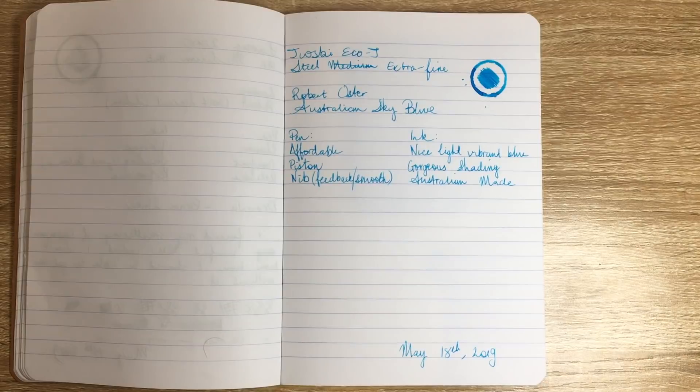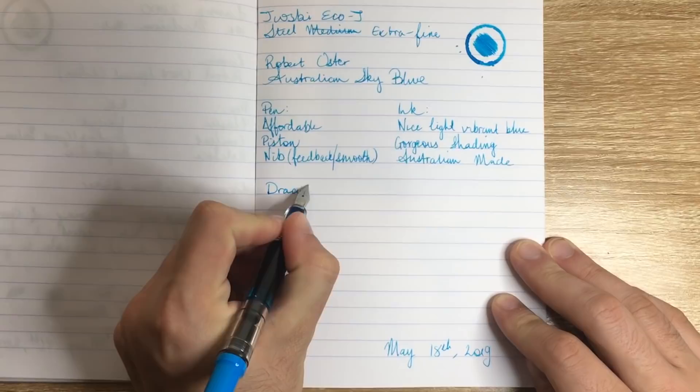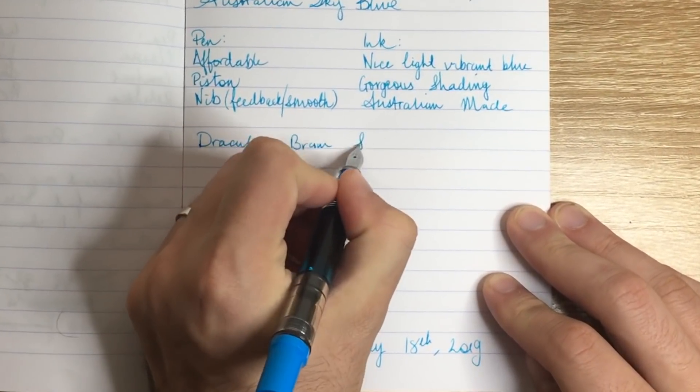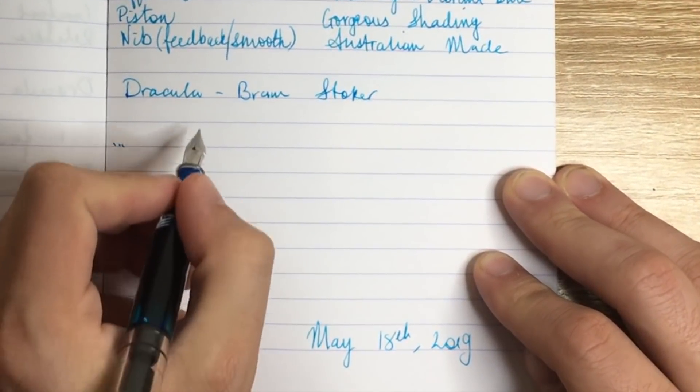So let's do the writing sample now — we're continuing on from Dracula by Bram Stoker, and here is where we left off.